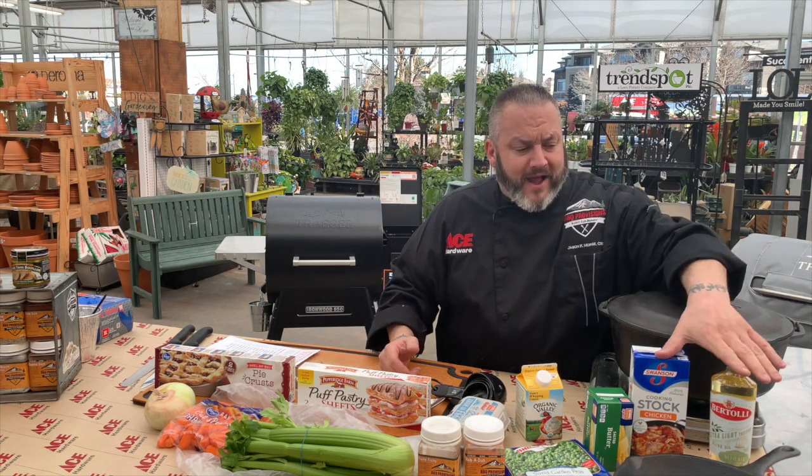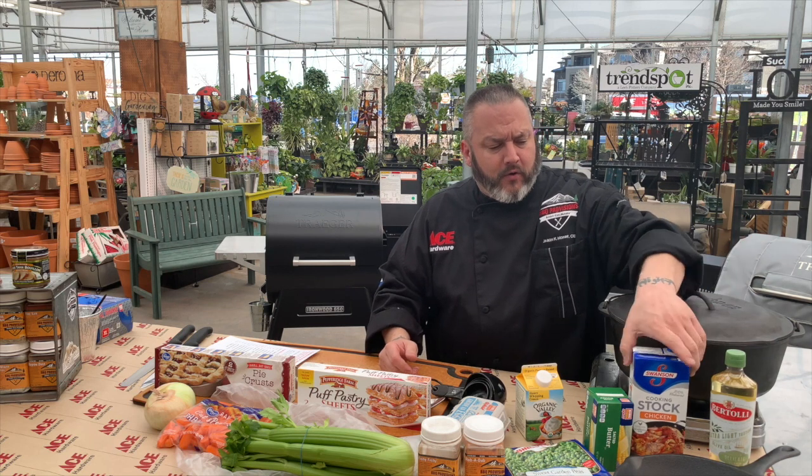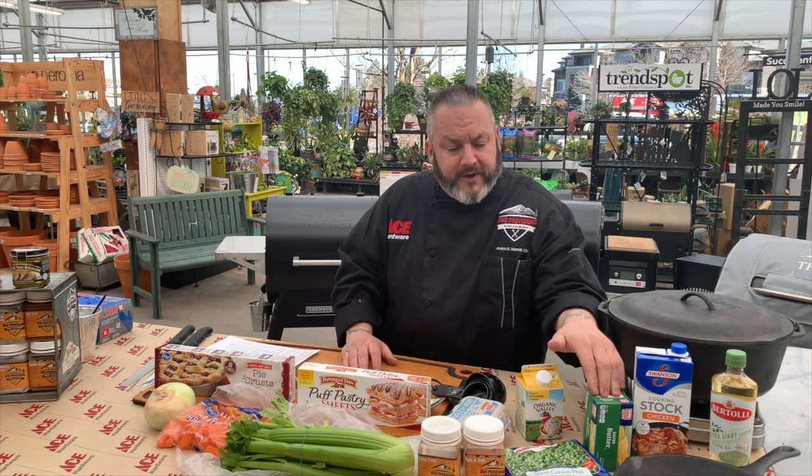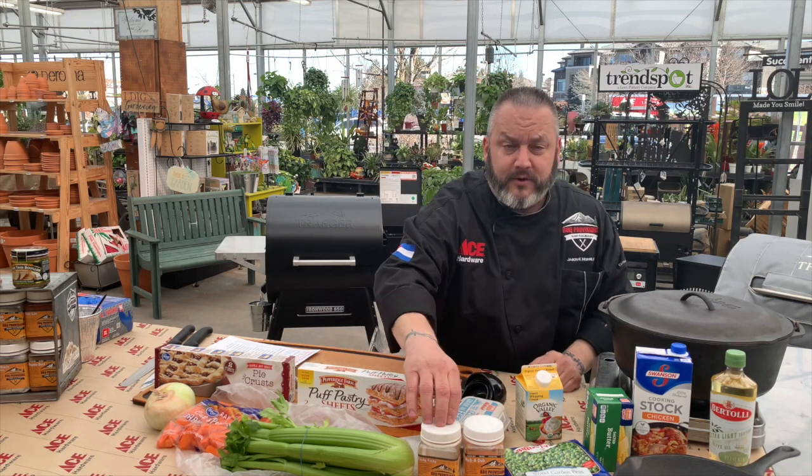Here's what we've got for you. We're using a light olive oil and some chicken stock — I like chicken stock because it's made from bones and roasted vegetables, a much heartier flavor. A little bit of butter, some sweet peas, because you can't do a pot pie without sweet peas. We've got rub-a-dub, a little bit of our fishy-fishy for some herb, and we've got mirepoix.